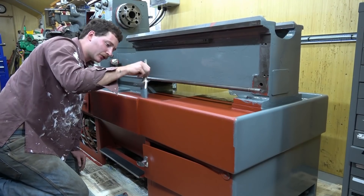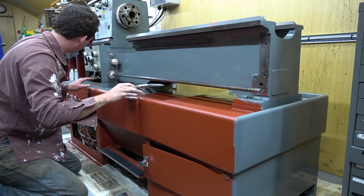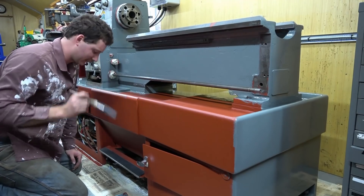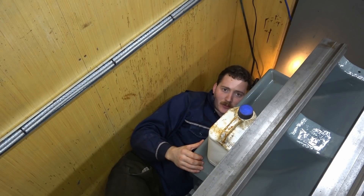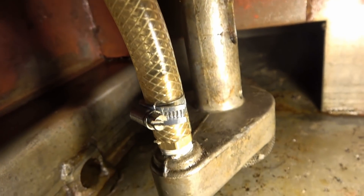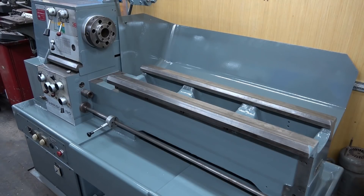Following this, two coats of Harrison blue-grey machine enamel go on, and I appear to be telling the audience all about that as well. Here I am round the back cleaning out the coolant tank, and once finished it looks like this — ready for coolant. The machine is now painted, and all the other bits are in the same state.